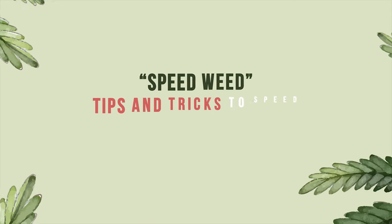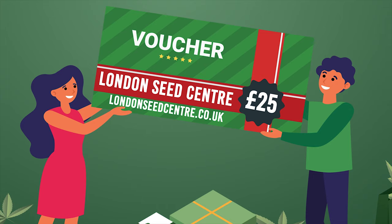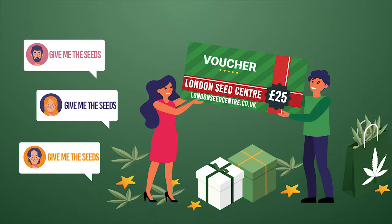Speed Weed: tips and tricks to speed up cannabis production. We're giving away two £25 gift vouchers to spend at London Seed Centre in this video and every video published until the end of the year. Simply comment below 'give me the seeds' and we'll pick two lucky winners.